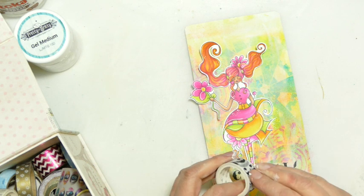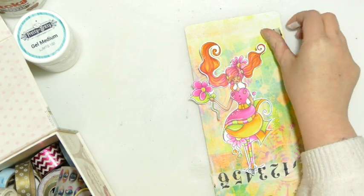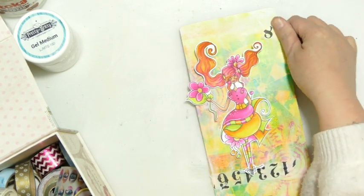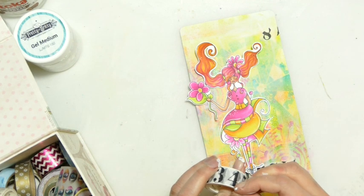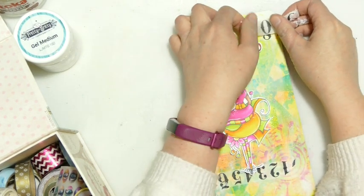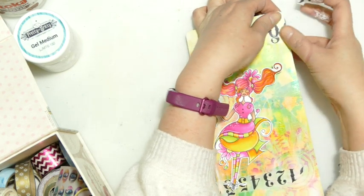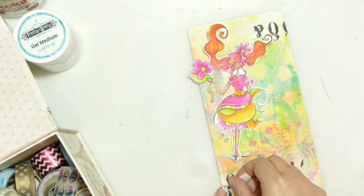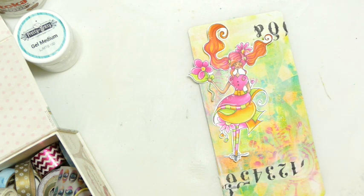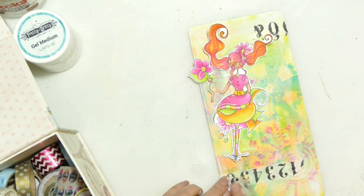Now I've done that, I think I'll bring in some black stamping. When you're working with bright colours, if you can get white and black into your piece as well it works really well — the black and white will make your colours really pop. I may end up putting a little bit of gel medium over the washi to make sure it stays stuck, because it can lift.